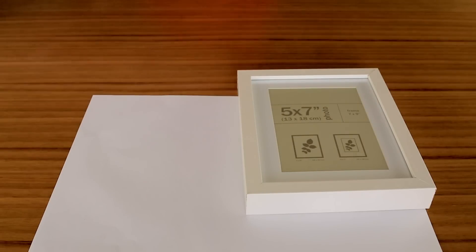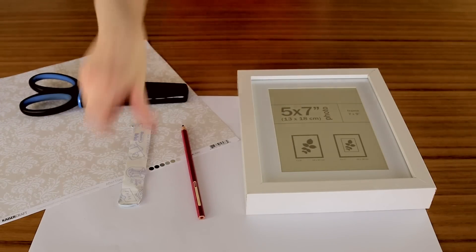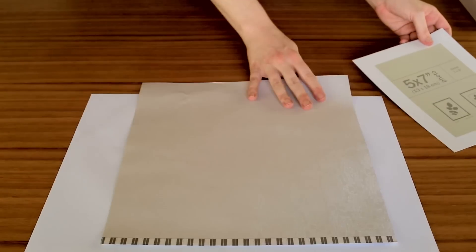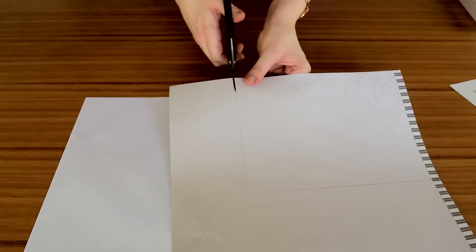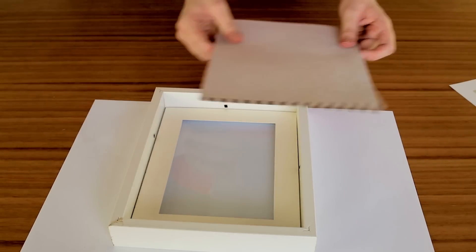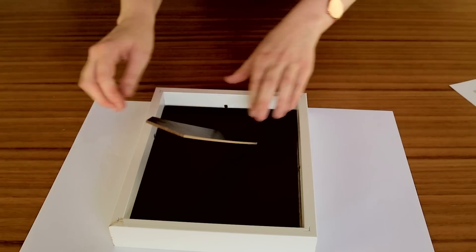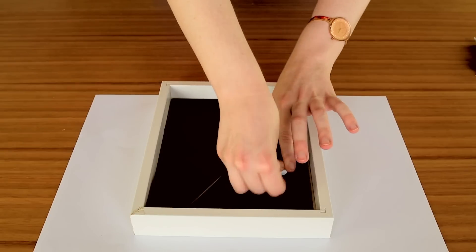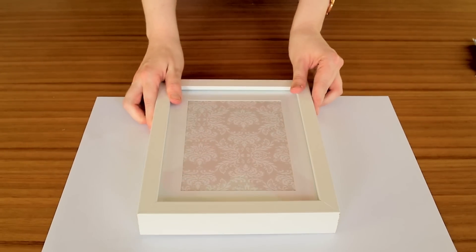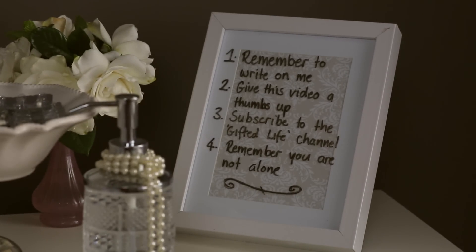Take a photo frame, scrapbook paper, scissors, pencil, blue tack, and a whiteboard marker. Cut the paper to size by using the insert already in the photo frame as a guide. Place a ball of blu tack at the back of the frame to keep your whiteboard marker in place. Use the whiteboard marker to write a to-do list or anything you might think of at night, because if you're anything like me you will forget by morning.